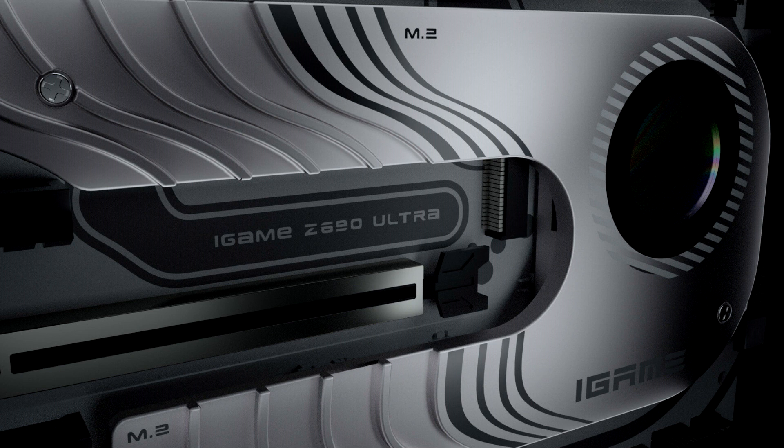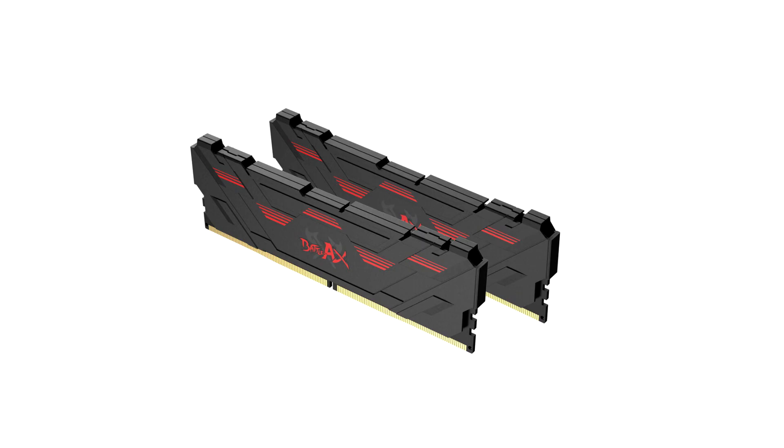The Colorful iGame Z690 Ultra D5 supports DDR5 memory while the iGame Z690 Ultra supports DDR4 memory, offering flexible build options. Along with the iGame Z690 series motherboards, Colorful also presents the BattleX DDR5 memory for the Intel Z690 motherboards.